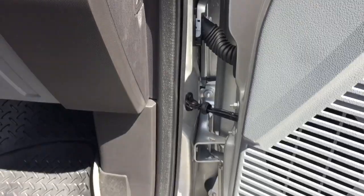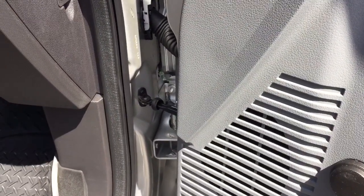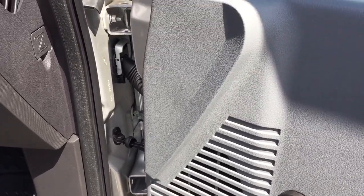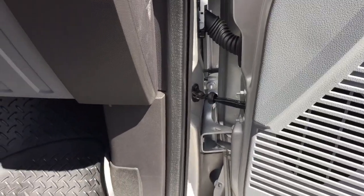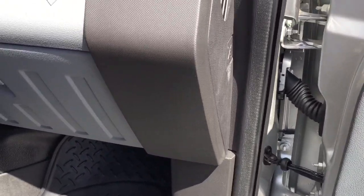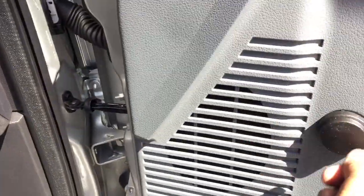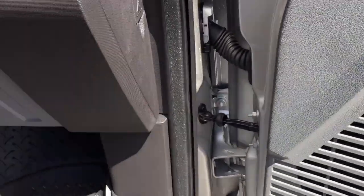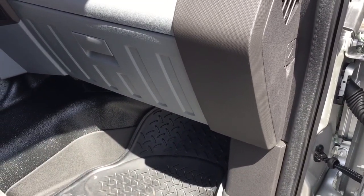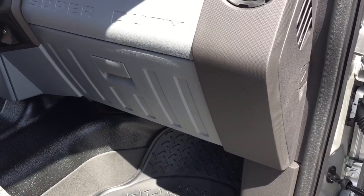It defeats the whole purpose anyway because if you want to lower down the window you can do it from the driver's side — you have full control of the passenger window. With the Miami heat and Florida heat, nobody drives with the windows down anyway. It's just once in a blue moon you want to roll them down — maybe to light a cigarette or if someone asks you a question from the other side of the truck. It beats leaning over and using the little lever. This power window kit was installed here in Miami, Florida by Auto Alarm Specialist — the number is 305-298-4814. Thank you for watching.